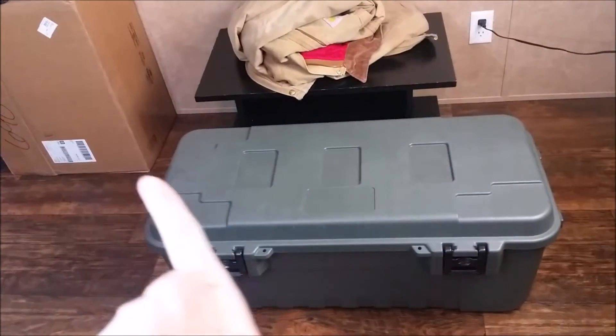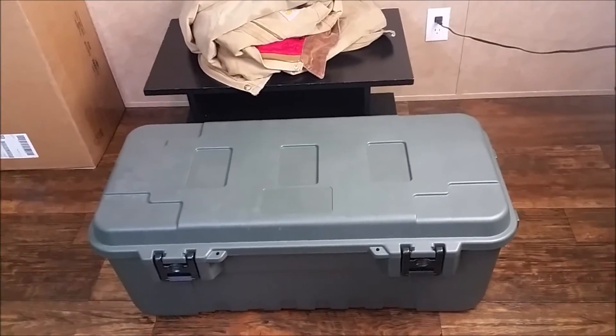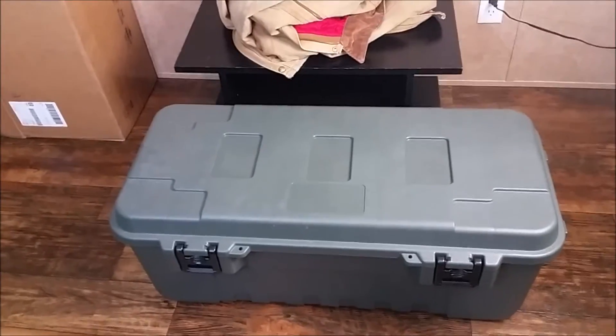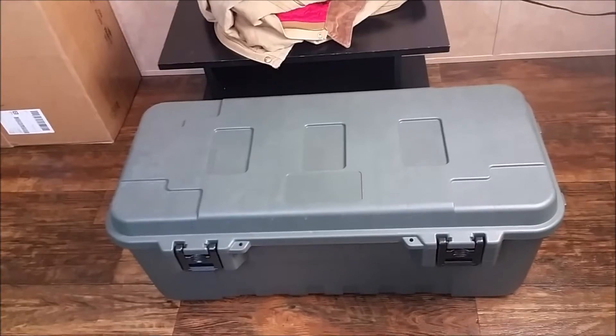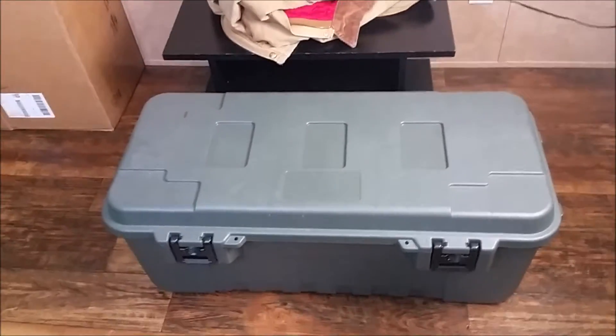So this is a big long gray box. My dad got us this for Christmas and it packs the majority of our main camping supplies. I'm going to open this up. I haven't looked in it since last year, so I don't remember what's all in here — so we're going to see.